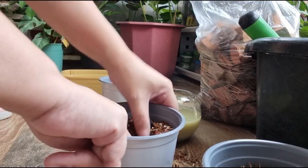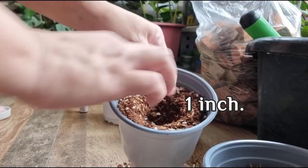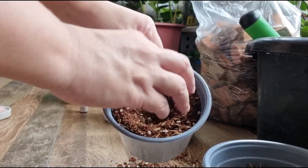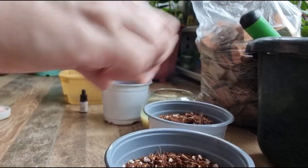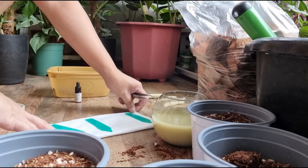Hindi natin masyadong pupunuin kasi mamaya ilulubog din natin dito yung ating bulb. This will help retain yung moisture ng pot na hindi naman siya masyadong babad na babad. So pag nilubog natin yung bulb, dito lang siya, mga 1 inch below nung ating potting medium dito lang sa gitna. Para hindi siya masyadong lubog na lubog. Kukunin na natin siya, iahon na natin.